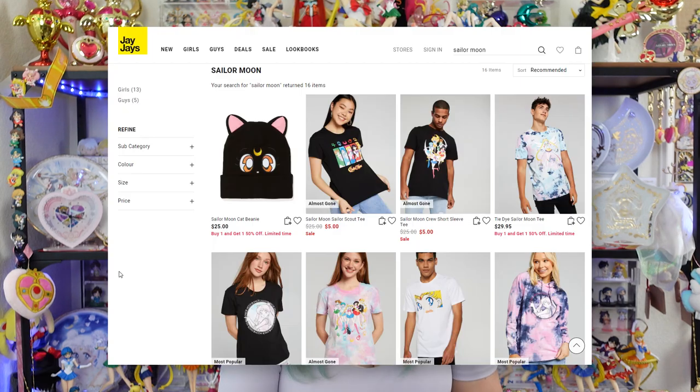I recently heard about this company from Ochibe Wolf, who is also over on Instagram as well as YouTube. She purchased these items from a company called JJ's, which is out of Australia, and I was intrigued. A recent hoodie came out, and I absolutely loved it. I went searching on their website and they actually have quite a few different Sailor Moon items, and their clothing is very, very cute. So I decided to go ahead and do kind of a test run and see if these items would fit me.